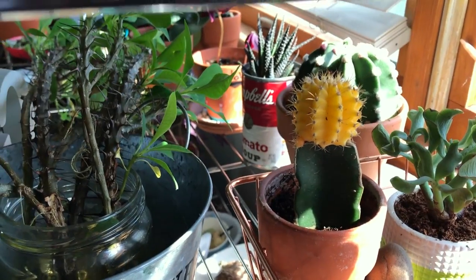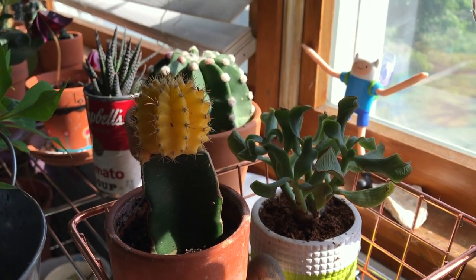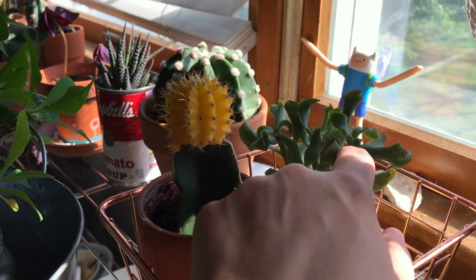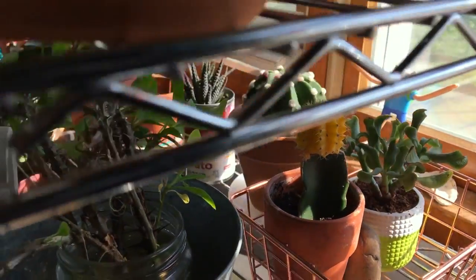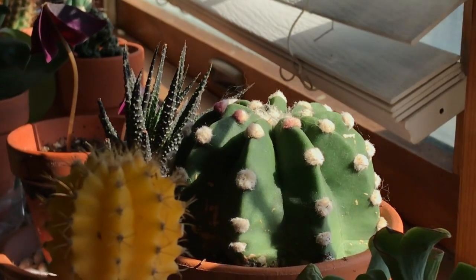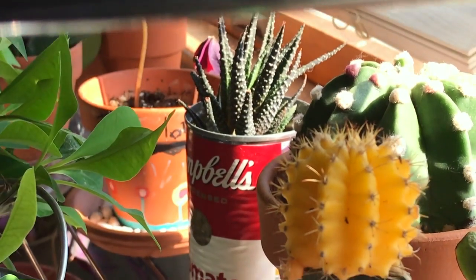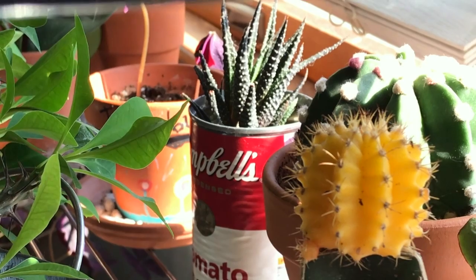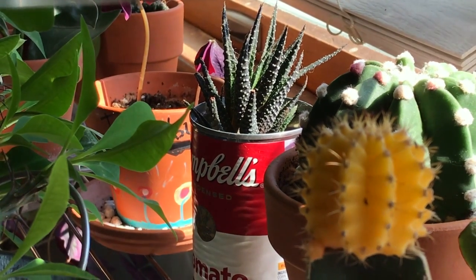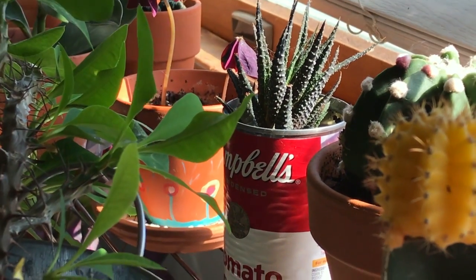This is a moon cactus grafted onto, I believe, a dragon fruit cactus. A curly jade variety from Succulent Studios — could probably use a little more water. In the back, that white bumpy one is a Domino cactus. And in the Campbell's can, Andy Warhol style, is a zebra Haworthia, I believe. And that's an Oxalis in the back — the purple closed shamrock.